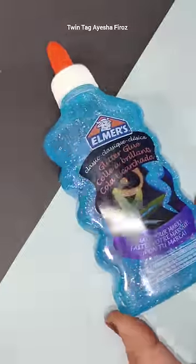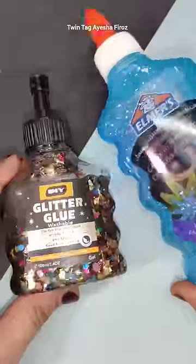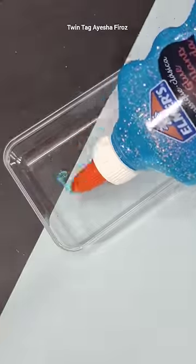So guys, now I have two glitter glues — one is Elmer's Glitter Glue and one is transparent Elmer's, which I have recently purchased. So let's mix these two.